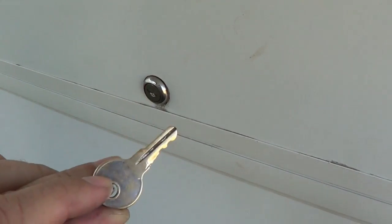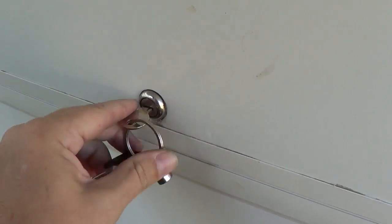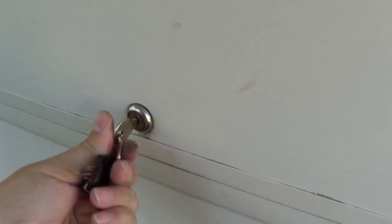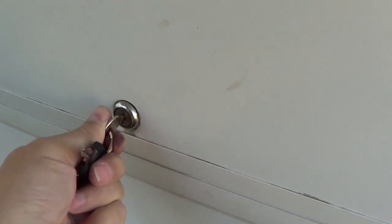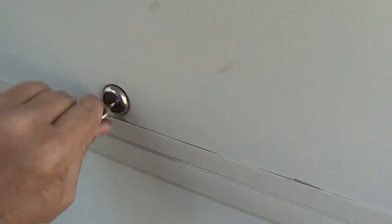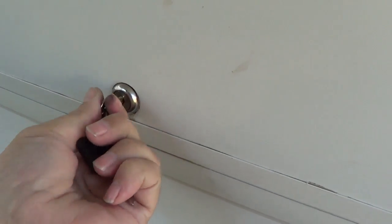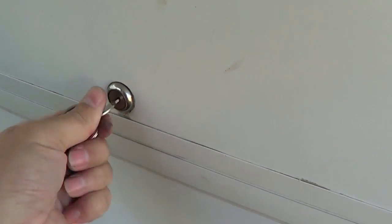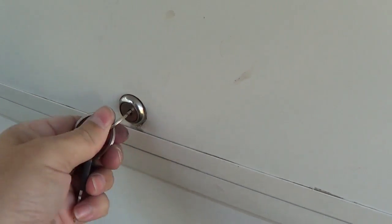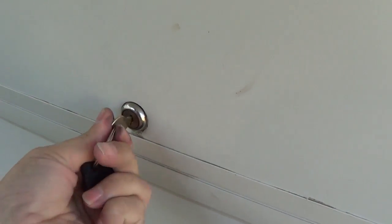Another reason I wanted to change out these locks is that they're super cheap. Half the time I'm wiggling and wiggling the thing to get it to turn. Right now it won't turn — I just have to find exactly the right spot before it will turn, and pretty well all three are like that. It'd be nice to get a higher quality lock in there instead of these cheesy things.